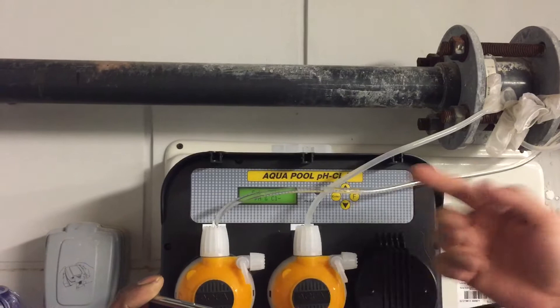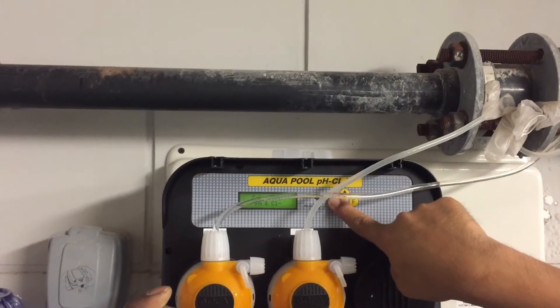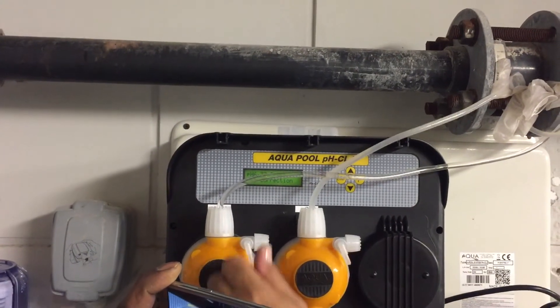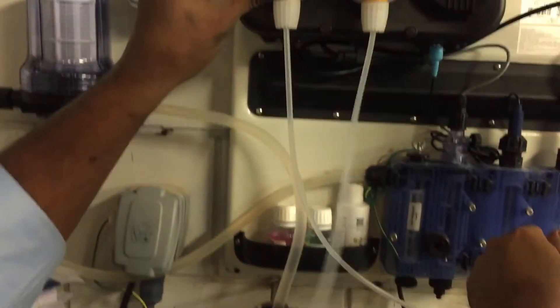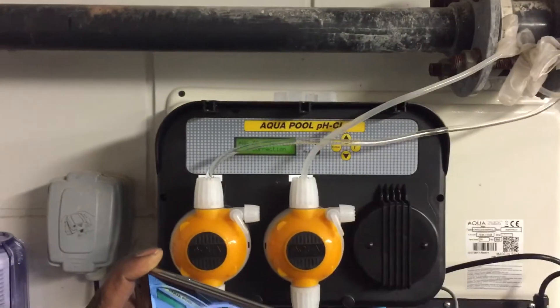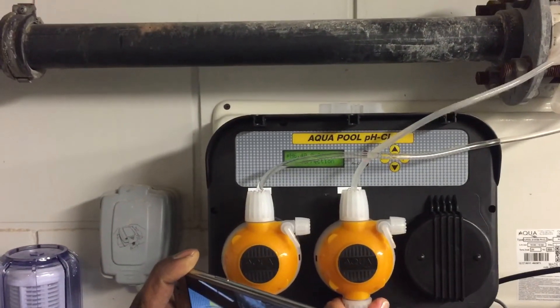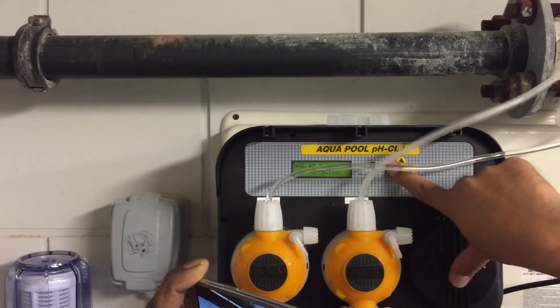To come out again, press and hold enter and it will exit. You can see that will be your reading now. We're showing zero for the pH.